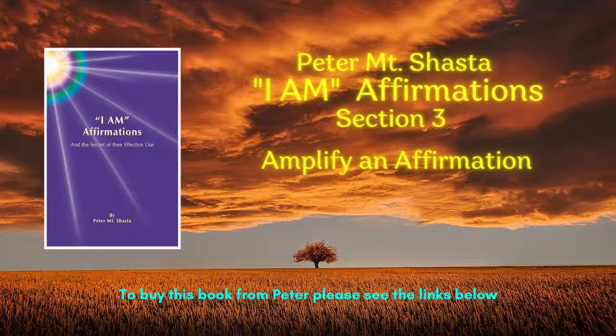An affirmation only needs to be said once if done in full consciousness. However, to be sure of being fully effective, they may be repeated three or even seven times.